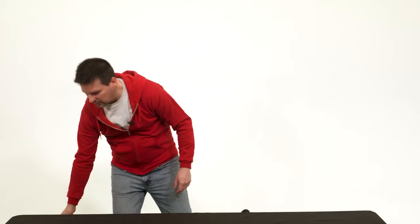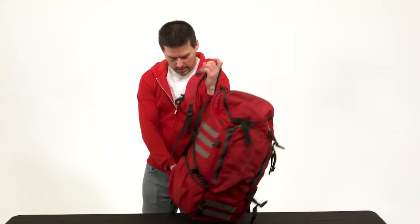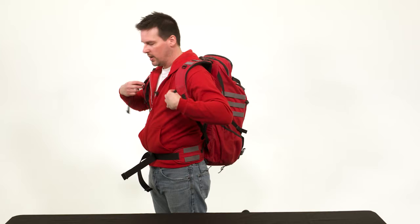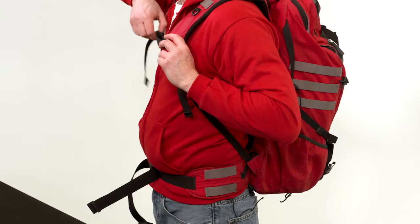That leads us to the third type: the adventure bag, designed for long-distance hiking. This particular bag is made by a company called F-stop. It's a taller bag with a waist strap and chest strap, so the weight isn't hanging off your shoulders. With that setup, the weight is taken off your shoulders so you can hike long distances comfortably. However, this bag is not optimized for travel.